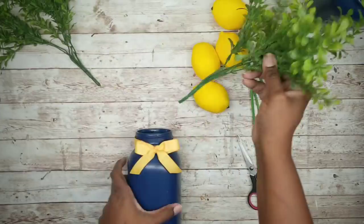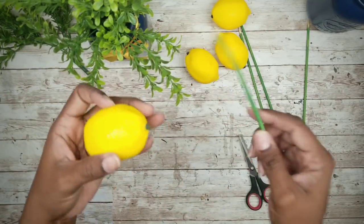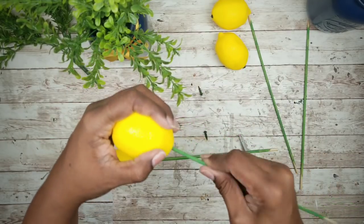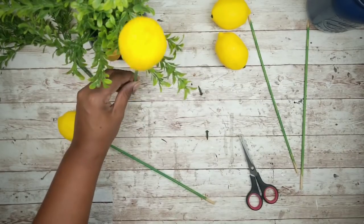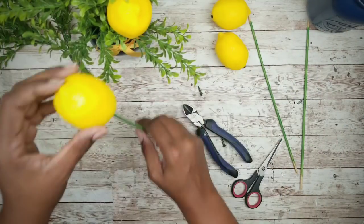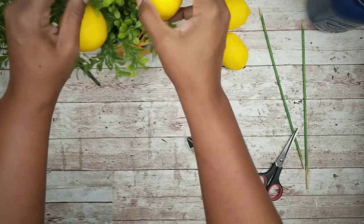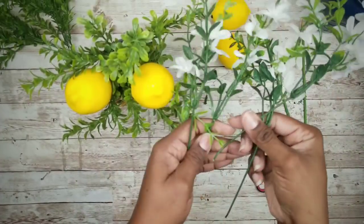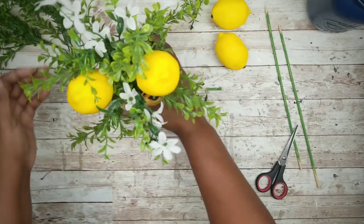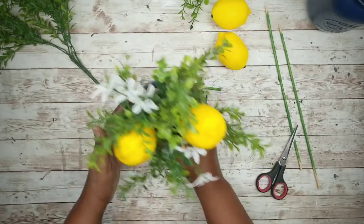Once that's done we can start adding our fillers to the jars. After we add our greenery we're going to work on the lemons. Remove that little green end piece on each lemon and insert that skewer right inside until it's secure. Hold it up to the jar and cut those skewers to your desired length. I also decided to add some white wildflowers from the Dollar Tree — just add a few clippings to the jar to finish off the look. Then repeat this for your other jar.